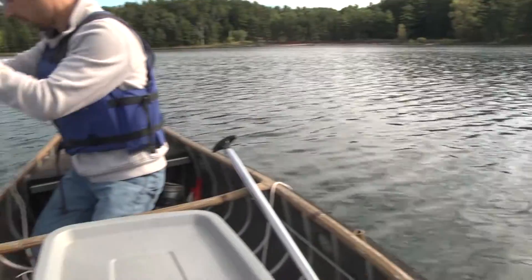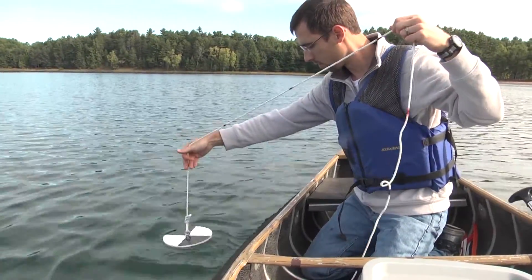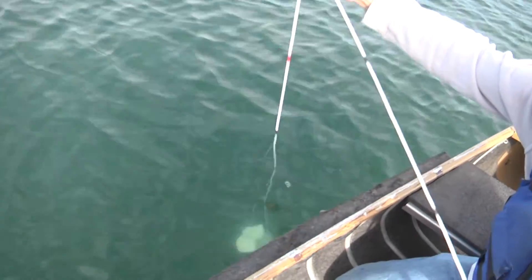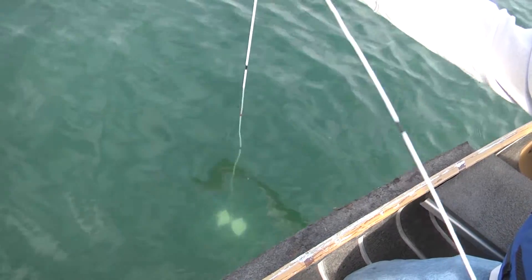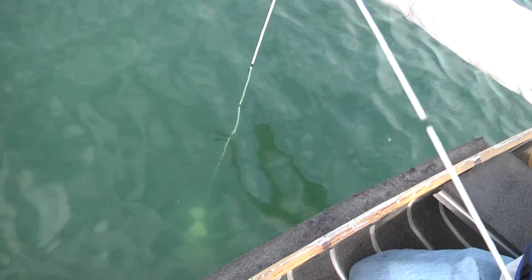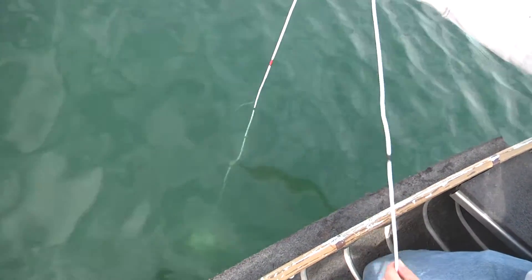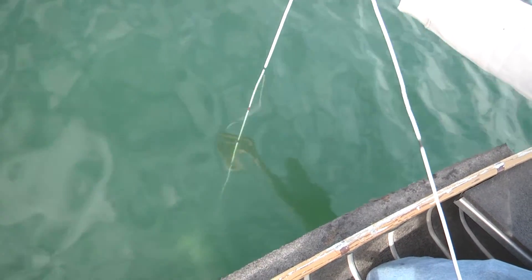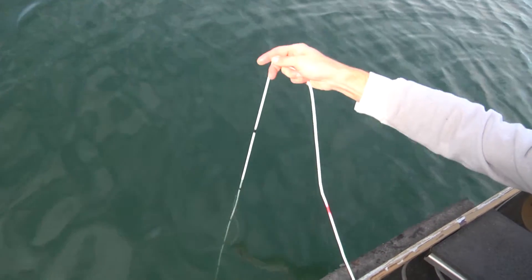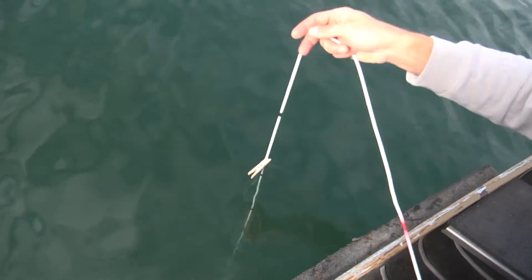On the shady side of the boat, begin lowering the Secchi Disc into the water. The black marks on your rope are one-foot increments; the red marks are 5-foot increments. Slowly lower the disc until you can no longer see it, then grab one of your clothespins and clamp it on the rope at the water's surface. Then lower the disc down several more feet.